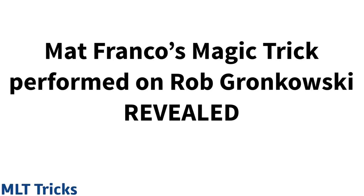What's up guys, MLT Tricks here. In today's video we are going to be taking a look at this magic trick that Matt Franco performed on Rob Gronkowski on Matt Franco's TV special. I'm going to be showing you guys how the whole trick may have been set up and how a suspicious camera cut may have allowed Matt Franco to pull off this effect. If you're new to my channel, make sure you subscribe for more magic reveals like this — I also post card and magic trick performance and tutorial videos.